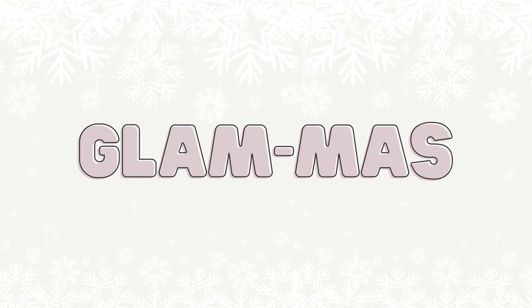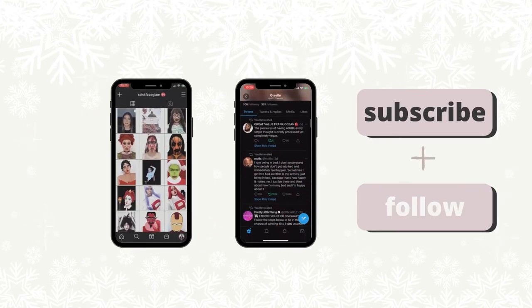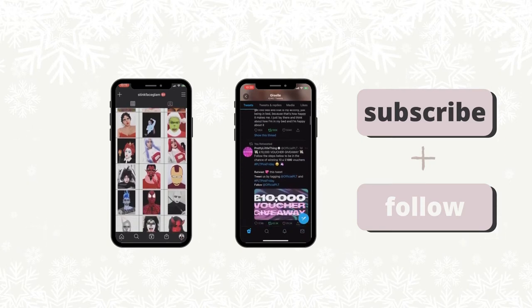Hi everyone, welcome to day 7 of Glamness. In today's video, I'm going to be trying to tint my own eyebrows at home. My name is Giselle, I also go by Sting Face Glam, and on this channel I do a bunch of lifestyle content from beauty, fashion, travel, food, and more. I'm going to be bringing you 12 videos in the month of December, and I dub this Glamness — this is day 7 of Glamness.